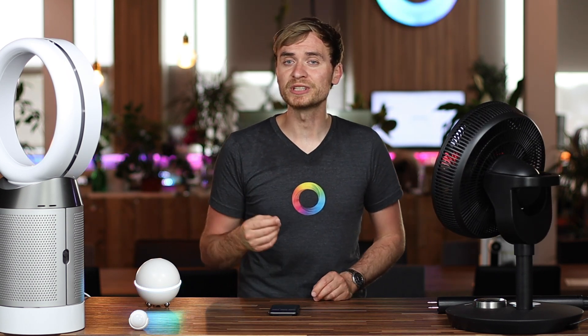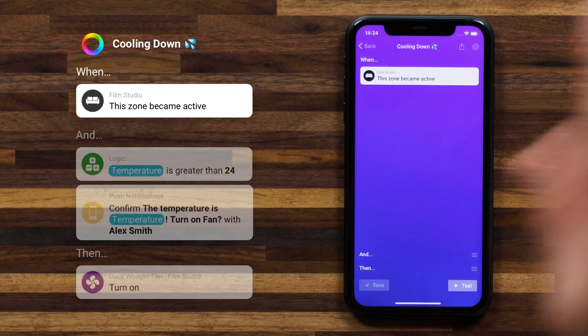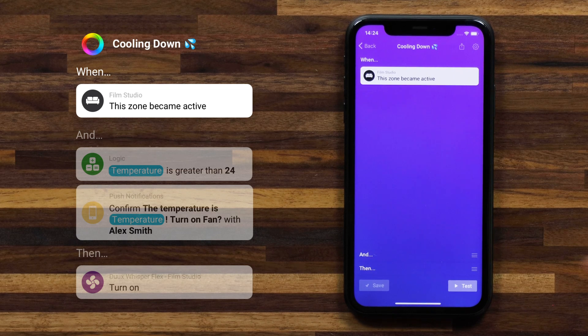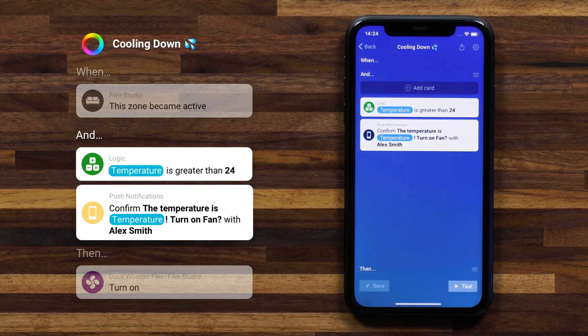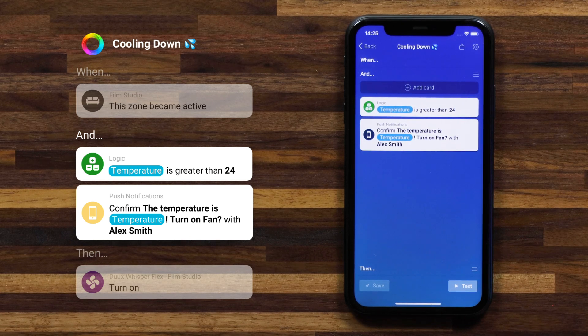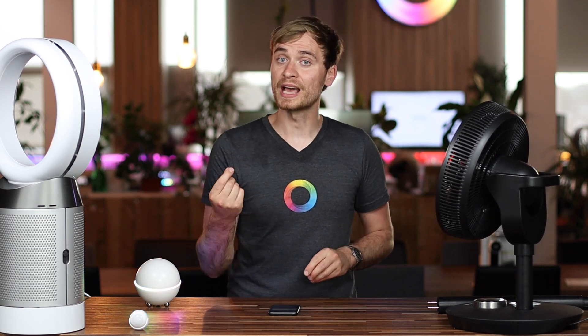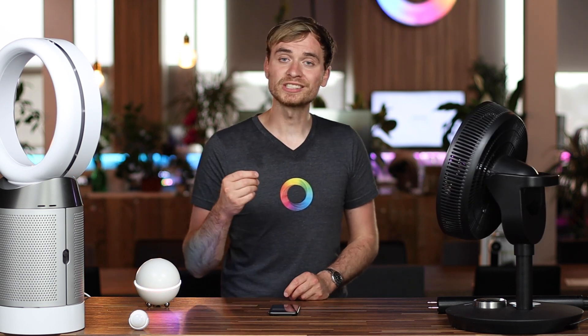Now if you're not familiar with the push confirmation card, let me jump into the flow real quick and show you how this works. So obviously my when card is 'this zone became active,' and that makes use of the motion sensor that I have set up in my film studio zone. Under the and cards, I actually have two cards here. I have one that looks at the temperature, and I have a second that sends me a push confirmation, which I can pretty much word myself and add tags into. So in this case I have the temperature, with the temperature tag taken from the motion sensor — this is the FIBARO motion sensor, which also measures the temperature in the room — and I have the question 'turn on fan.' A push confirmation will always have a yes or no. If you hit yes, the flow continues, and if you hit no, you can also have the flow continue but then you're adding then cards under the else section. So this is a great tool for flows that you might not want triggering every single time, but you want to have a quick confirmation sent to your smartphone so that you can trigger them manually.